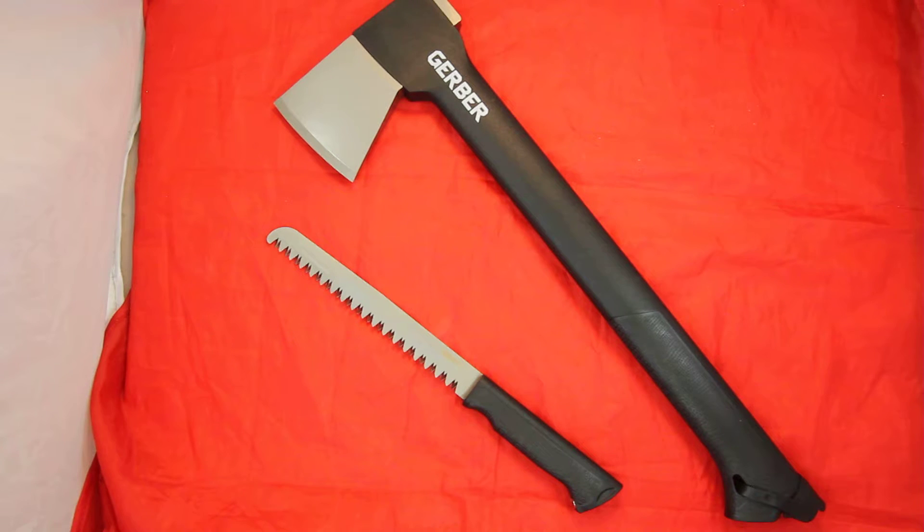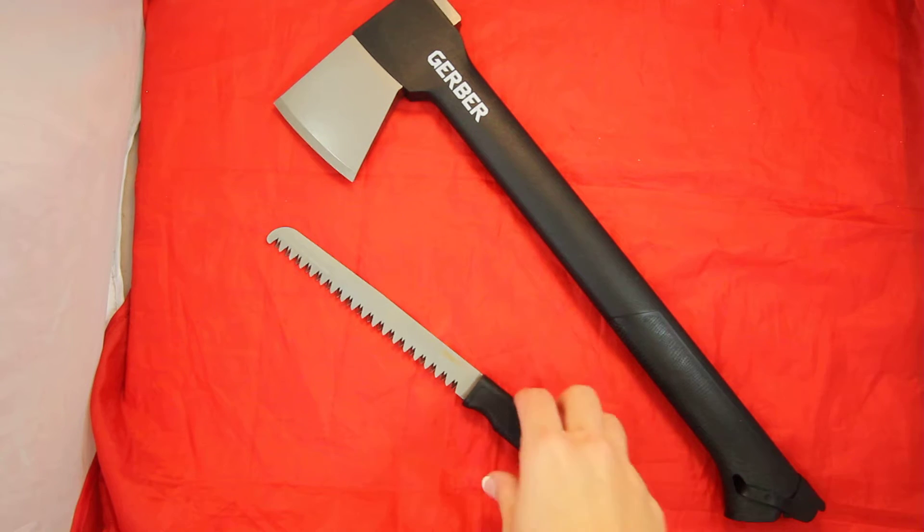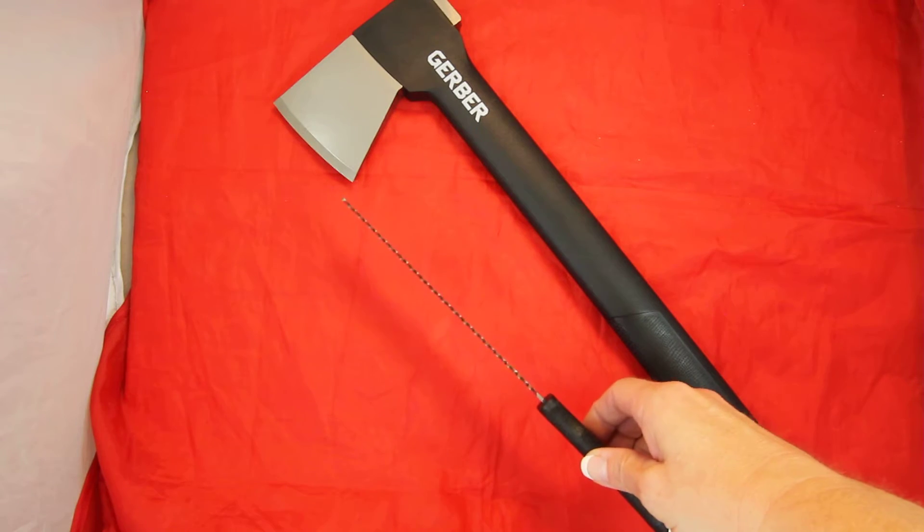The saw has an overall length of 15.6 inches and the saw blade is 10.24 inches. It's stainless steel with a coarse blade, as you can see.